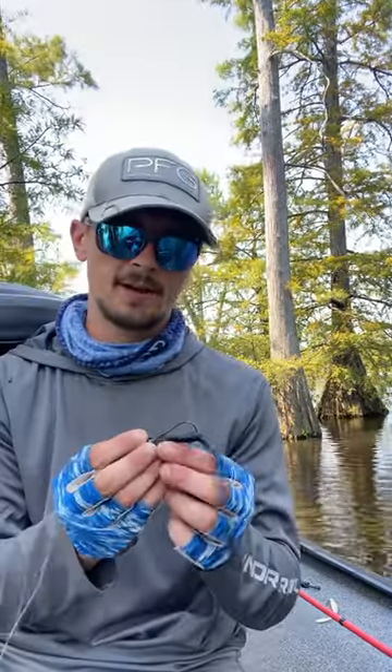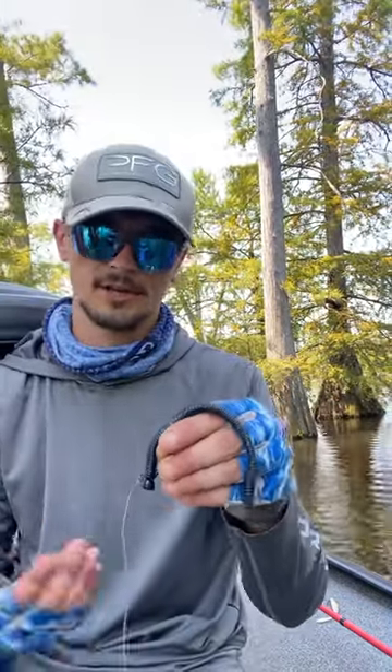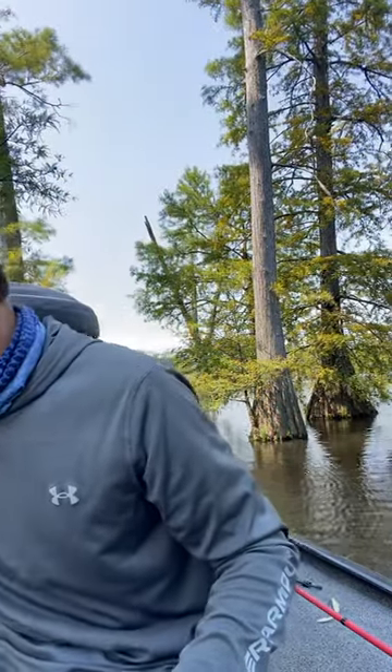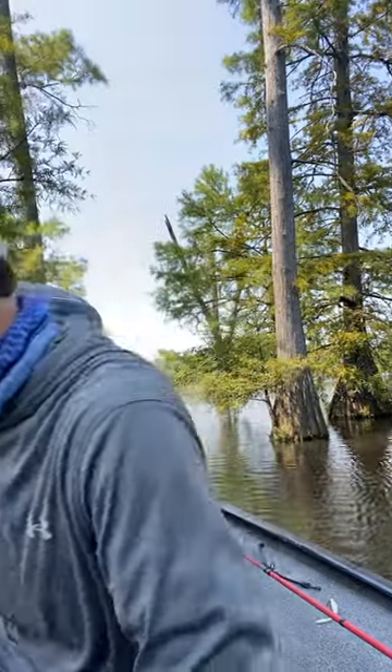I believe that's the Bluegill Flash color. It's hard to beat a good shaky head right now — real good bait. Run up against any kind of cover, of course.